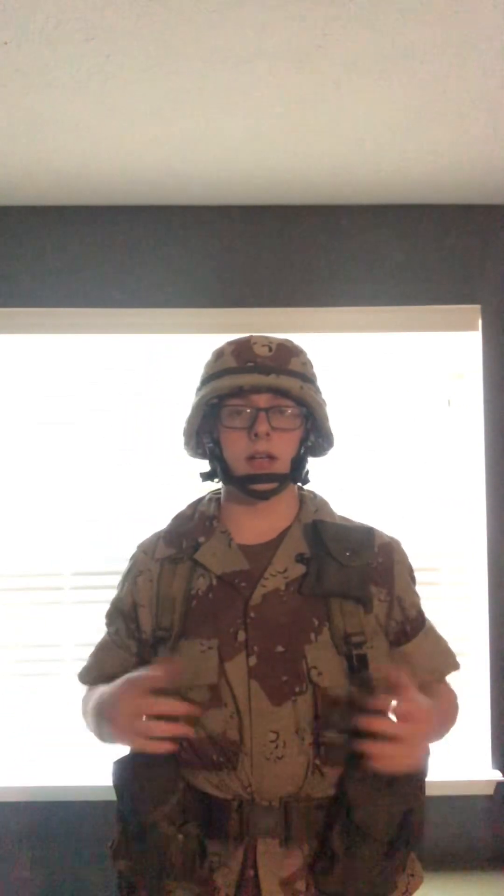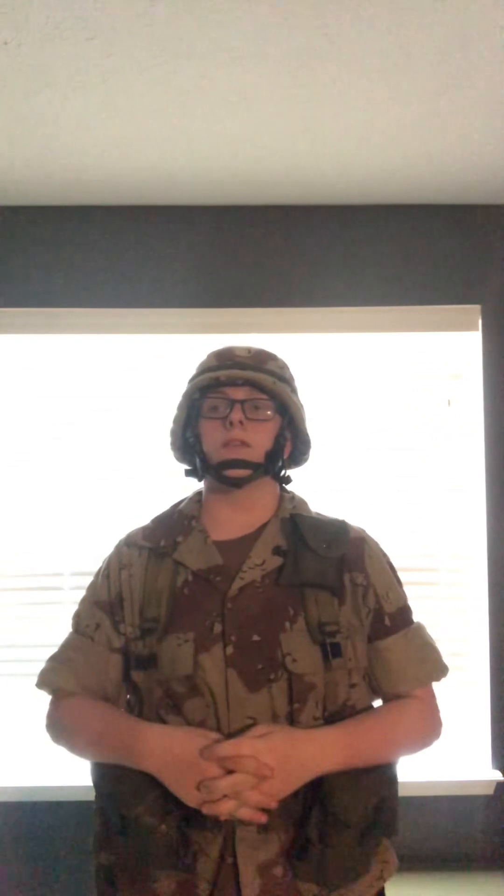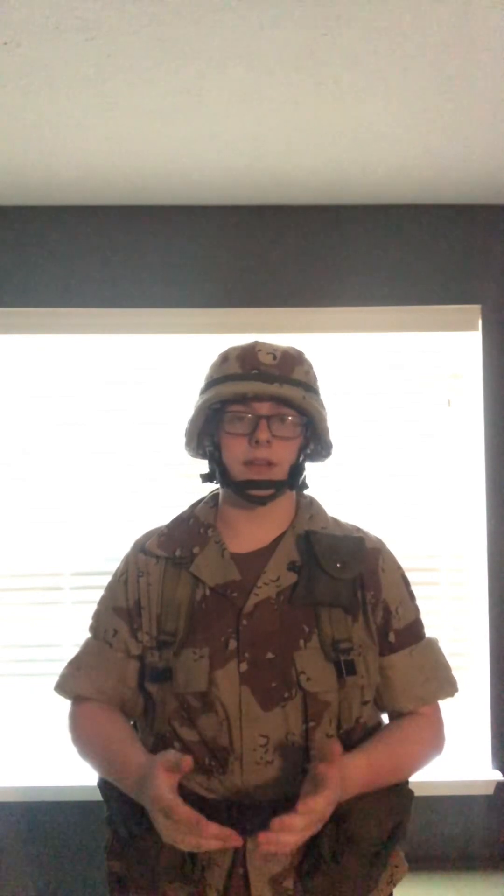The uniform — I gotta say it was a great deal. It is an '83 dated chocolate chip pattern. I bought it for $28, rounding up to about $30. Turns out these go for way more — up to $150, I think.